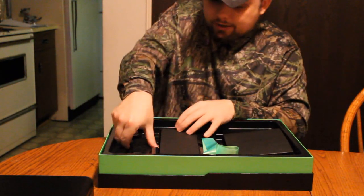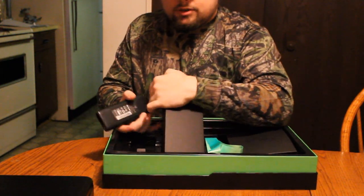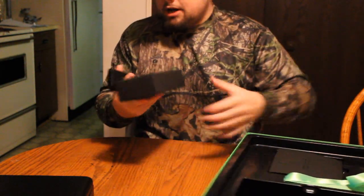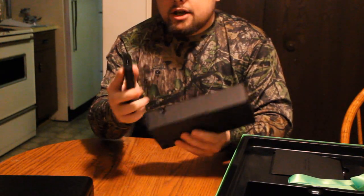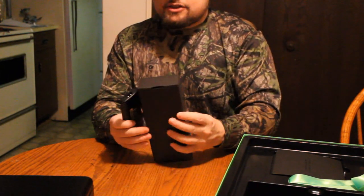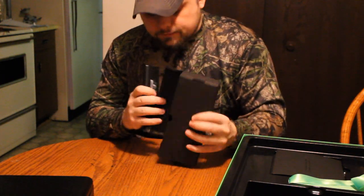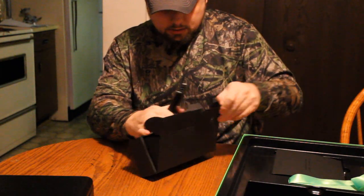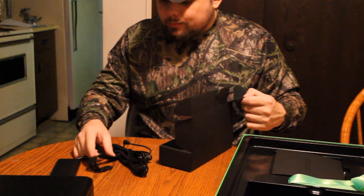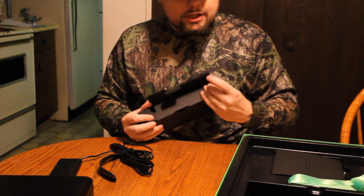It looks like we got the power cable over here. I'm going to point out the same thing my buddy did — check out the power cord. On my other laptop it was like that thick and that long, weighed like two pounds. But this is just a simple, compact little power cord for it.